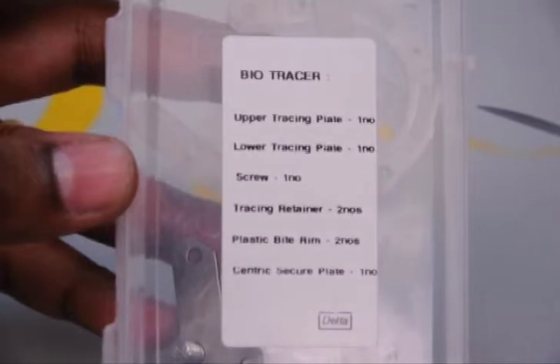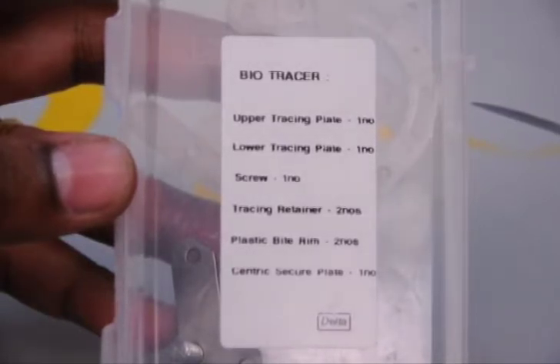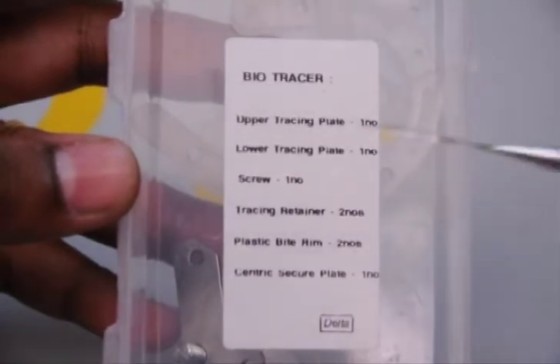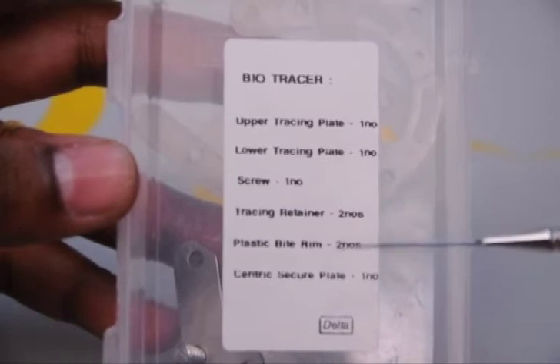Good morning everybody. Today we are going to see about a new set of intraoral tracers which has been introduced. These are called as the bio traces, and the bio traces has 6 components in it.